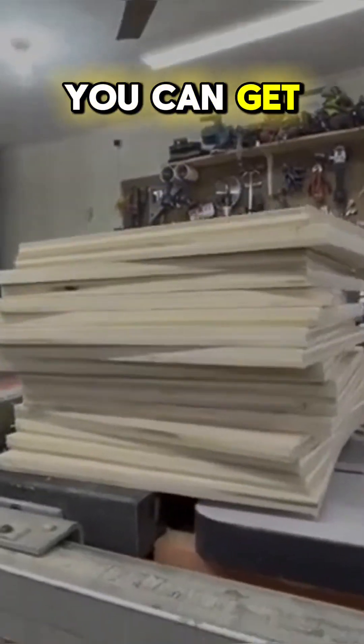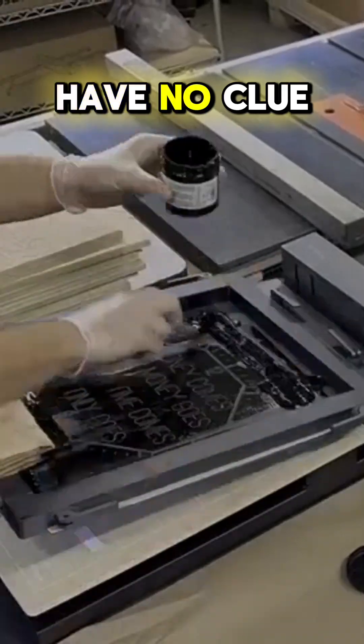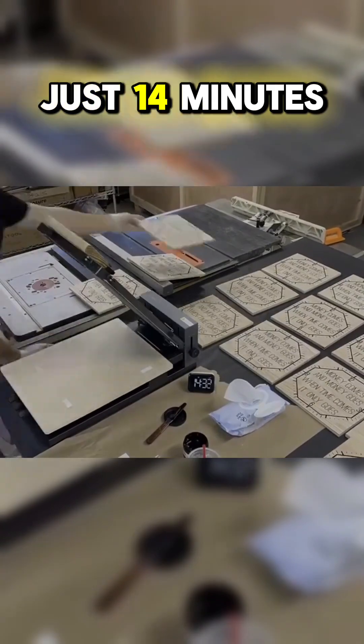Now we get a chance to see how fast you can get things going with a screen printer. Even though I'm brand new and have no clue what I'm doing, I was able to get my first color on all 18 in just 14 minutes.